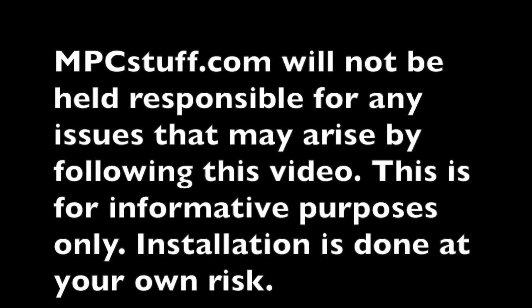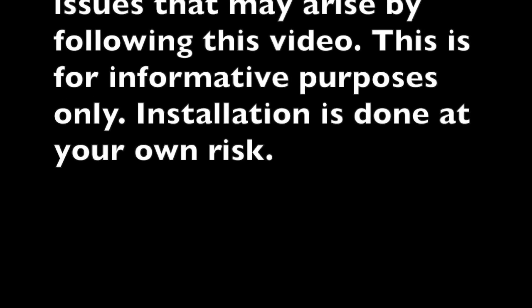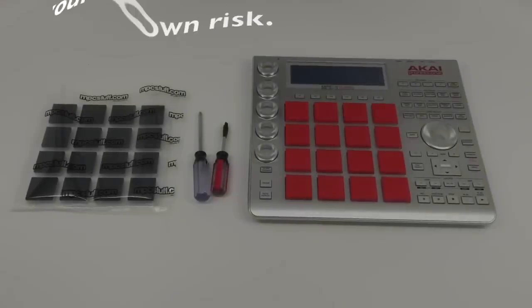MPC Stuff will not be held responsible for any issues that may arise by following this video. This is for informative purposes only. Installation is done at your own risk.